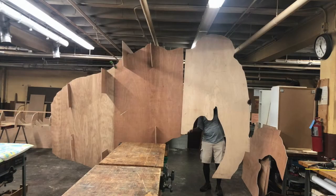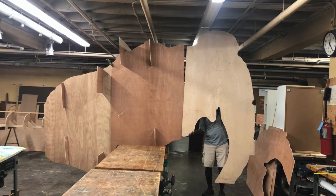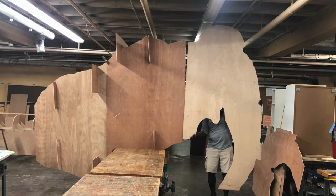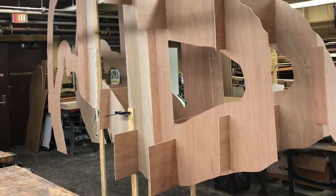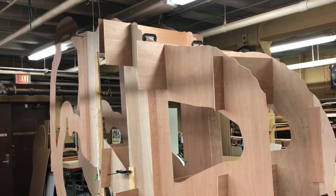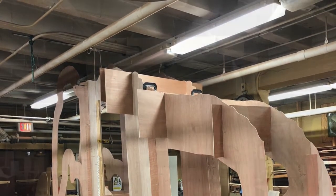We figured out that if we left all these pieces as they are, they would be too heavy. So we needed to make them a little bit lighter. We decided to cut the middle sections out to make them hollow, but at the same time without compromising the integrity of the structure, so that it can hold its own weight.